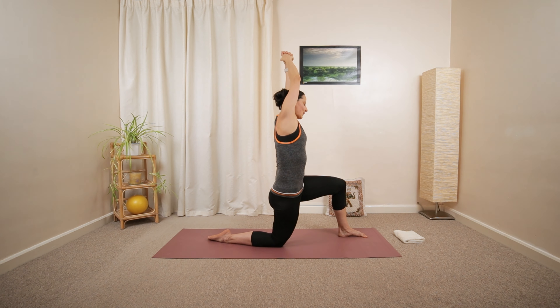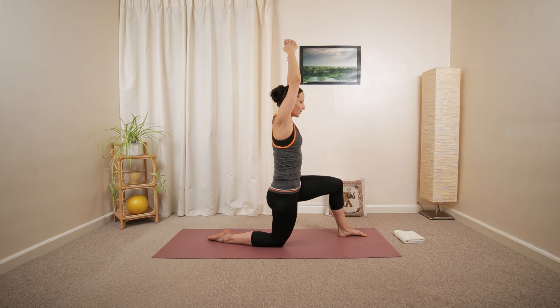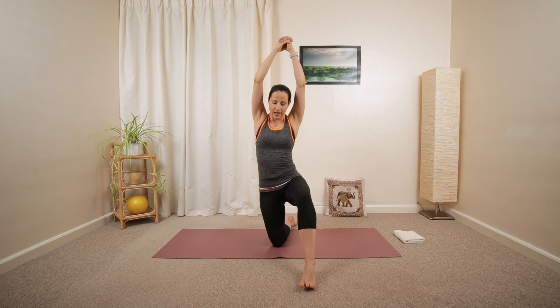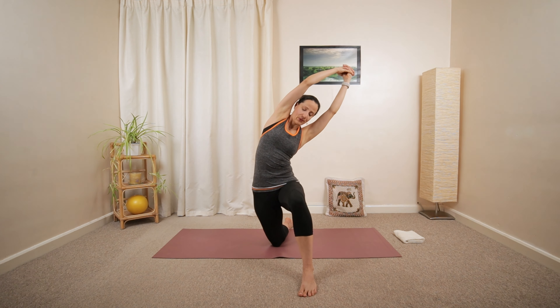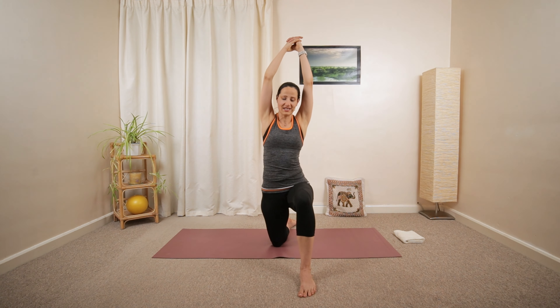And then reach over towards the right side. A gentle stretch you will feel on the left side of your torso and the front of your left hip. A gentle side bend. Two more like that.